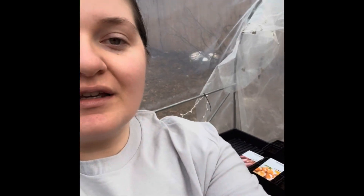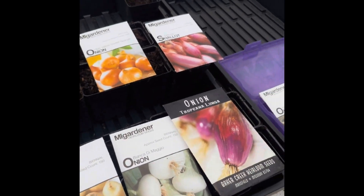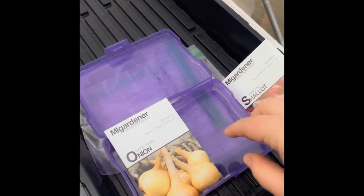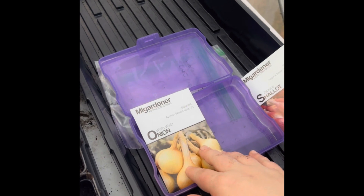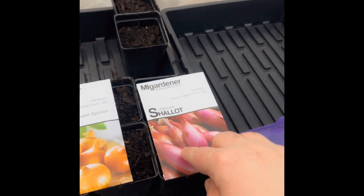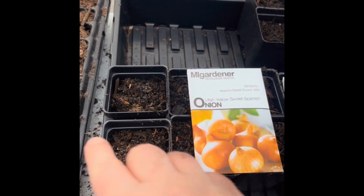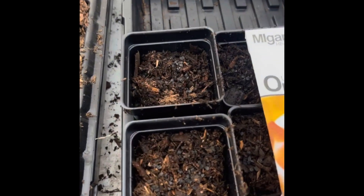I'm going to take you guys along here and show you some of the varieties we're going to be planting. We have Walla Wallas, which are long days; Zebra and Shallots, which are long days; Utah Yellow Sweet Spanish, which are a long day. This one is the Alyssa Craig — I just put the seeds in there.